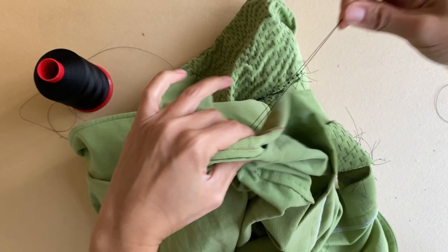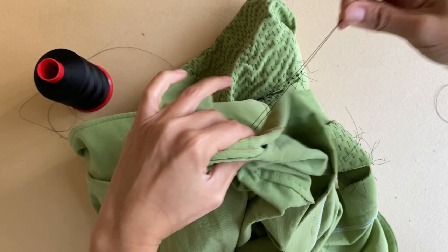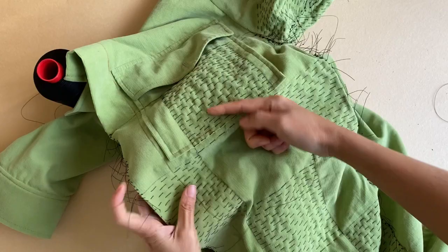I will continue stitching the following lines throughout the length of the garment. In this case, I will sew on four more rows of check patterns, each row of wood grain boxes alternating with blank boxes. This is what it looks like when a full wood grain box is filled with random running stitches.